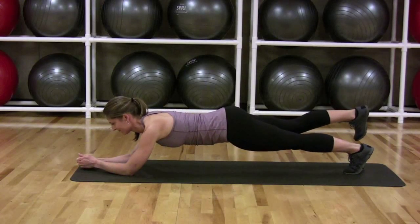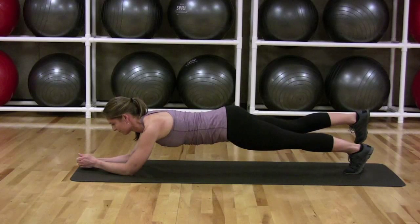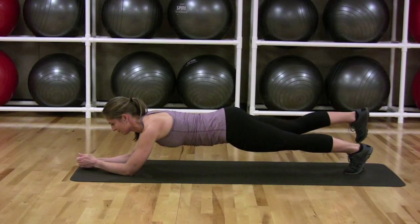Lower your right foot and lift your left foot, holding for ten seconds. Do five ten-second holds on each side, alternating legs.